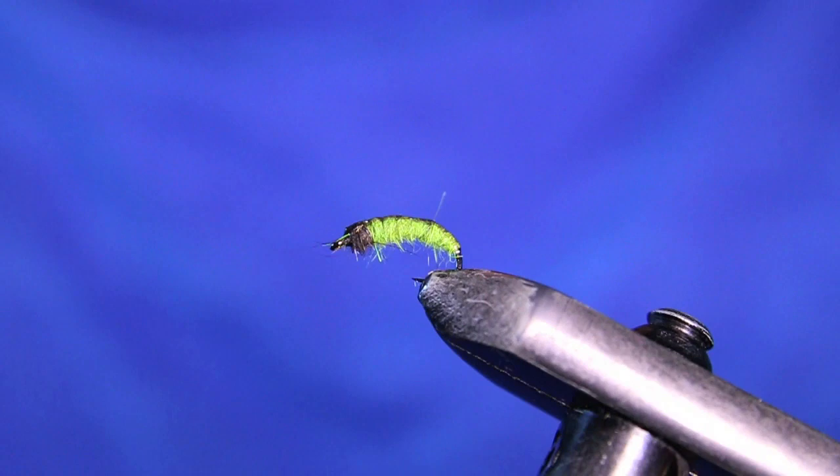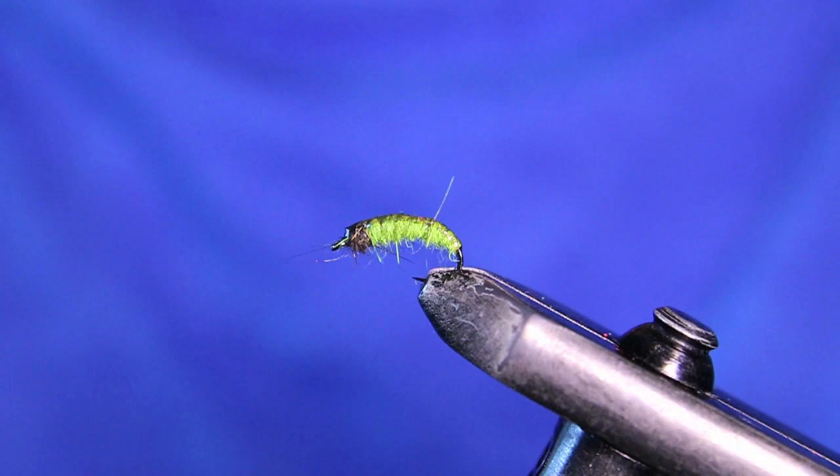There are tons of different sizes you can tie them in. This right here is a 10, but I usually fish them about a 14 or 12. I have some 10s tied up for steelhead because they tend to key in on these as well when they come up the river in the spring. So I'm going to get a fresh hook in the vise and we'll get going with this tutorial.